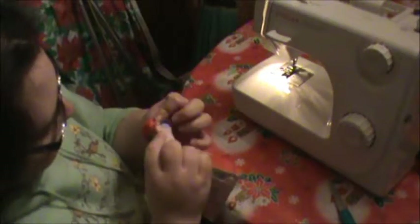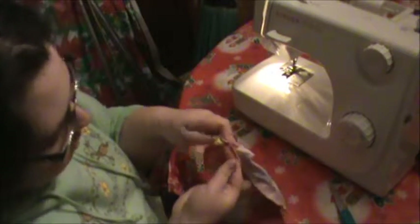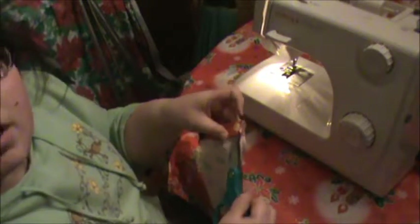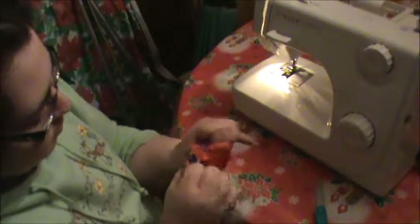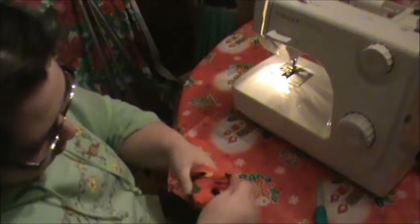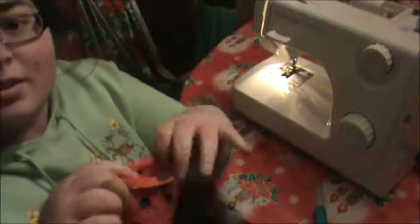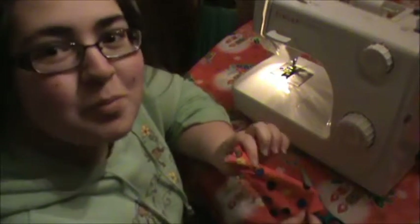Now we want to find where we left our gap, which I believe was over here. Yes, it is — it's right here. And that's the only gap you're going to need. Now we're going to reverse the bag. And you have your bag. As you can see, it'll tighten up here, so it'll look something like that. Next week, we'll put the ribbon through it.